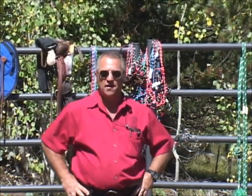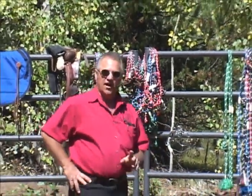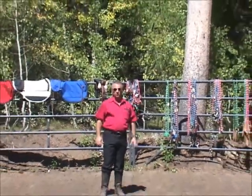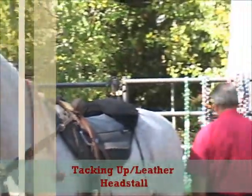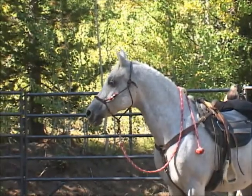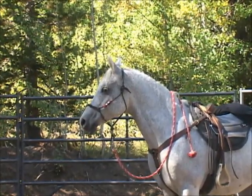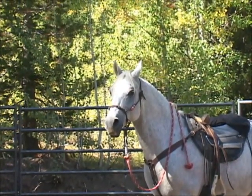Without saying much more, I'll just start going through some of these things we have hanging up. This is just a quick overview of most of the things we use. The next thing I'm going to add is the headstall — my leather one.